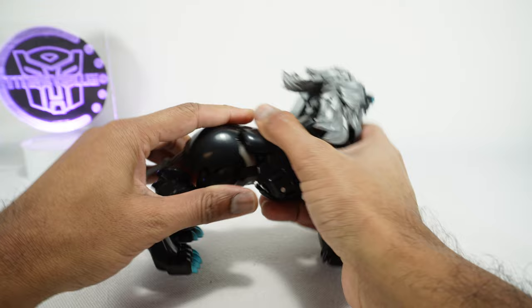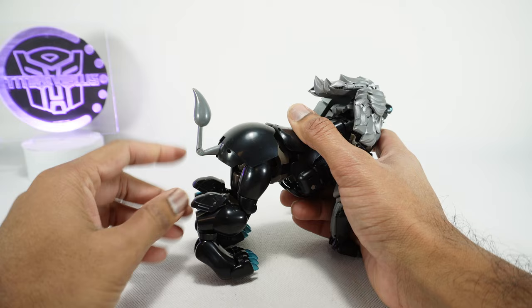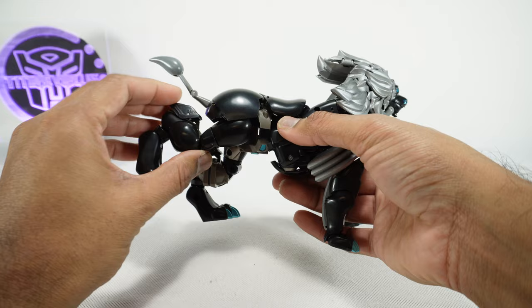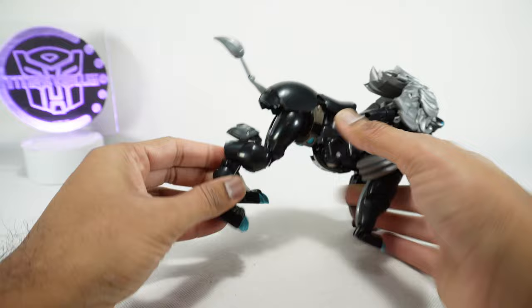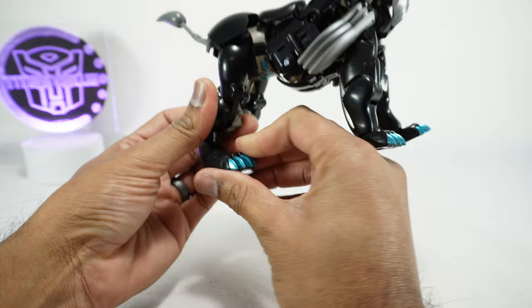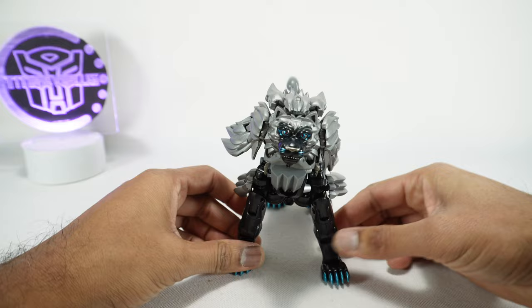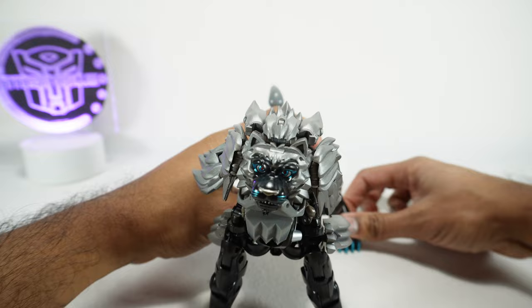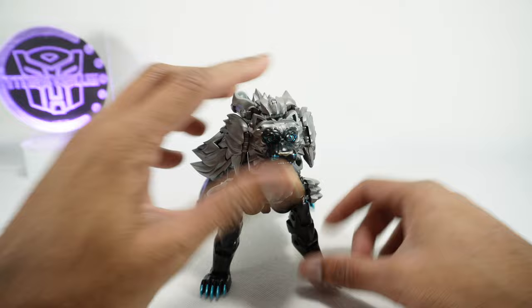There's nothing really at the abs or waist. The tail can go up on a joint, bend at a second joint, and bend at a third joint, so you can position it however you like. The rear legs can go forward on a ratchet, the knee can bend on a ratchet, the ankle can bend, you can rotate at the hip, and the toes can rotate up and down. You can even get him spread out wide, ready to pounce.